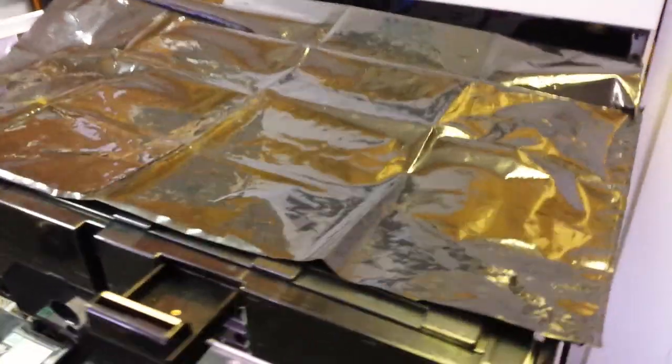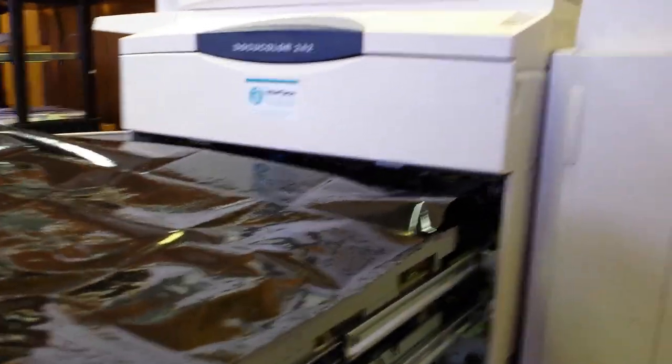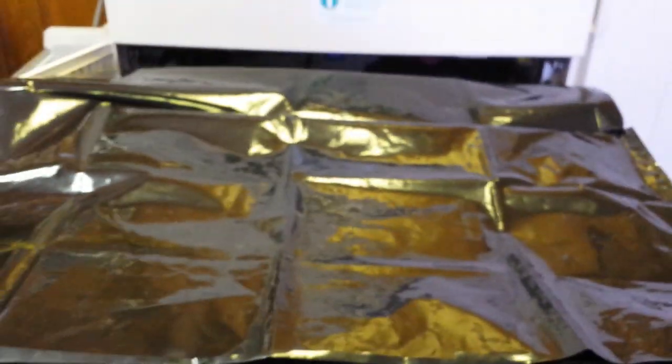Now that I have my cover draped over the top to protect my drums, you're going to need to extend the drum drawer. There are two holes — one on the right side and one over here on the left side. Go ahead and pull the drum unit drawer all the way out.